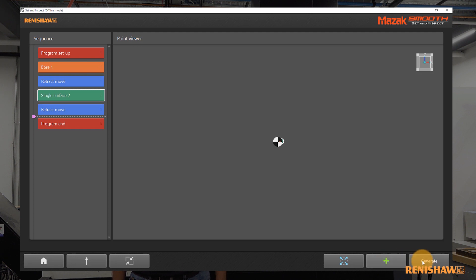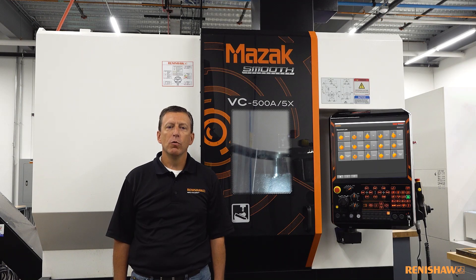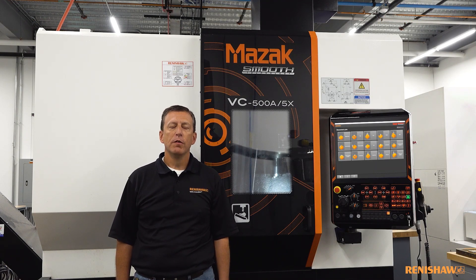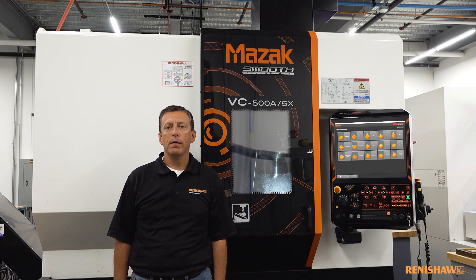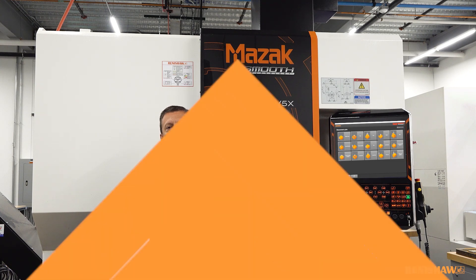The workpiece and tool setup routines can now be fully embedded into the customer's metal cutting routines. If you're interested in more information about these routines for your Mazak machine tools, please contact us at www.renishaw.com or get in touch with your Mazak dealer.